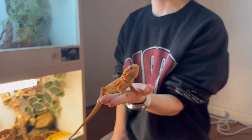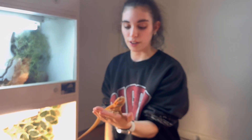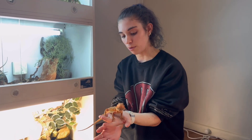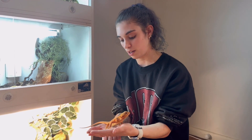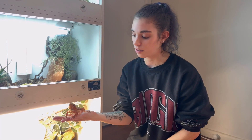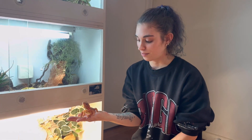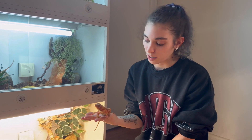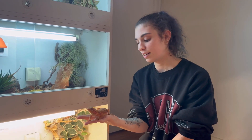She is gorgeous nonetheless — not quite as red as he is, a little bit more orangey than red, but beautiful nonetheless. Her pattern from her back to her tail is also quite pretty, which is something Jake quite liked about her. That's because of the dunner trait. She's quite inquisitive.